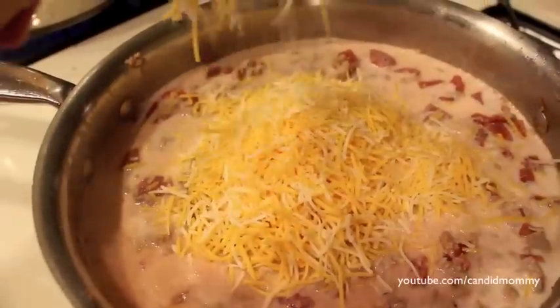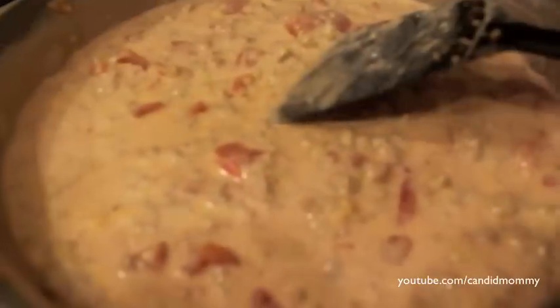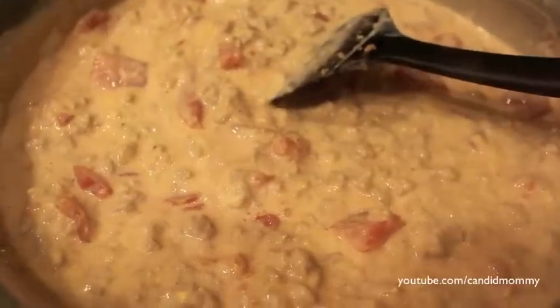Then add three cups of shredded cheese. You could also just add two cups — it's completely up to you. We just really like cheese, so I added three cups.